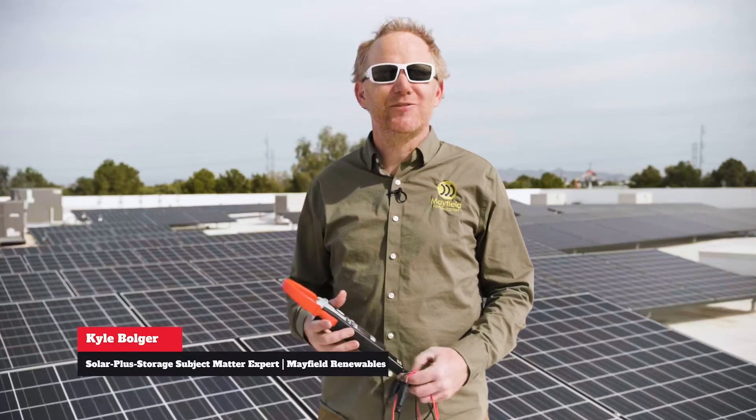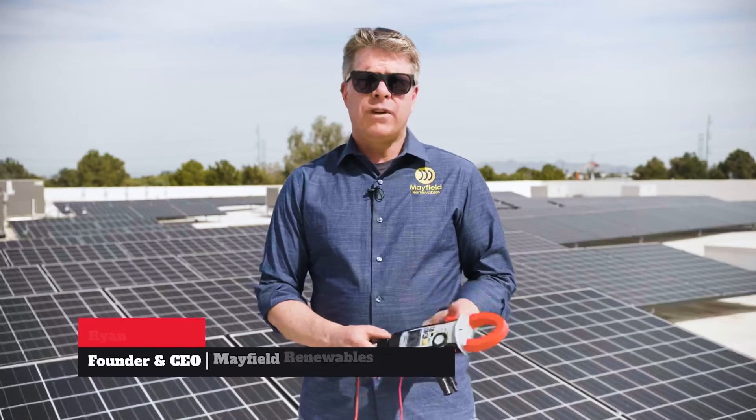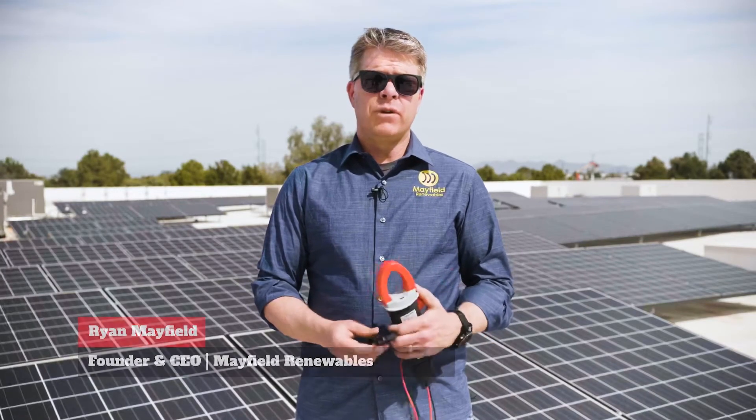My name is Kyle Bolger with Mayfield Renewables. I am a subject matter expert for solar and energy storage. My name is Ryan Mayfield, and I'm the founder and CEO of Mayfield Renewables.